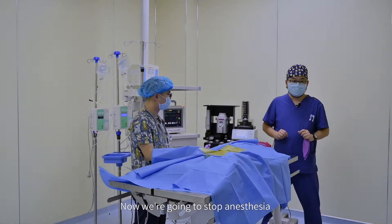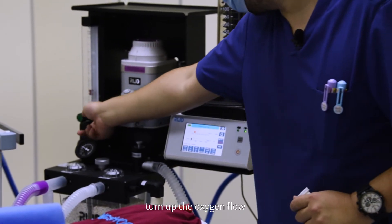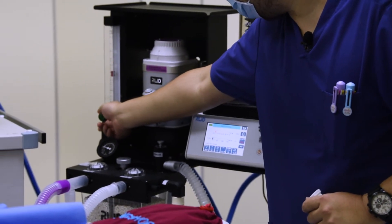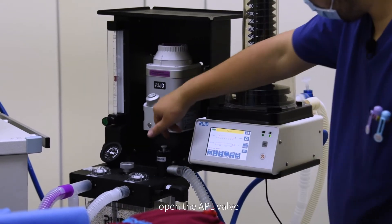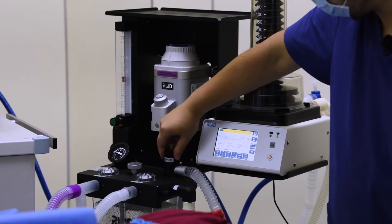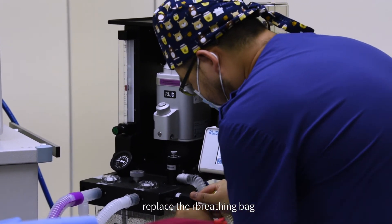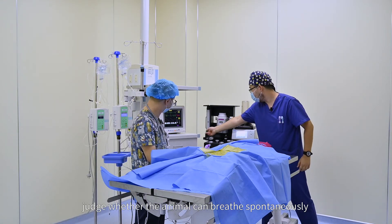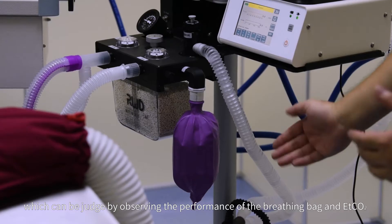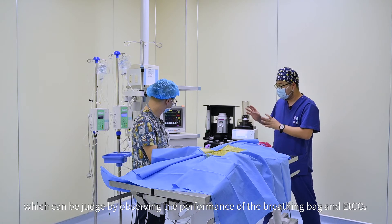Now we are going to stop anesthesia. Close the vaporizer. Turn up the oxygen flow. Pause the ventilator. Open the APL valve. Replace the re-breathing bag. Judge whether the animal can breathe spontaneously, which can be judged by observing the performance of the breathing bag and ETCO2.